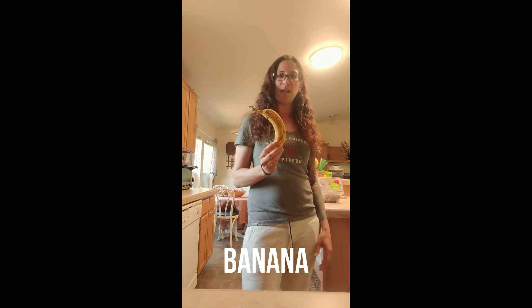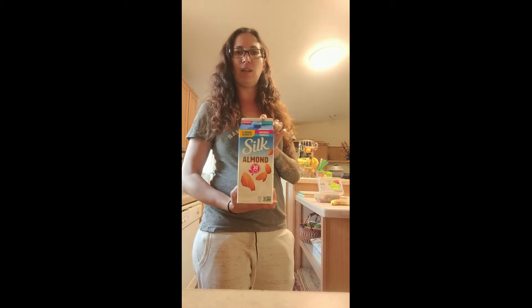And then one banana and your milk of your choice. I'm using unsweetened vanilla almond milk.